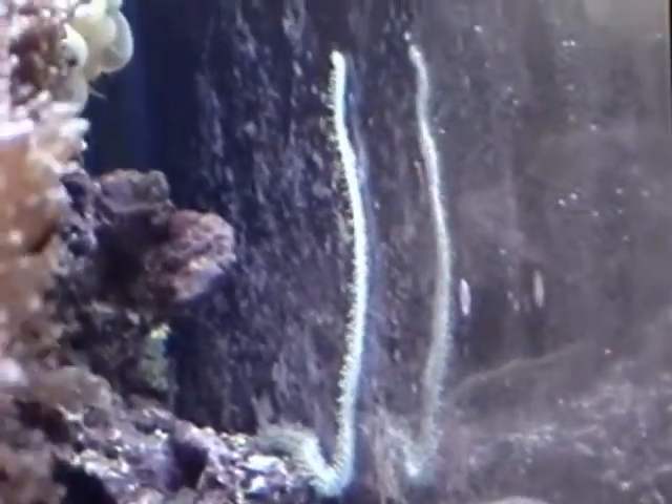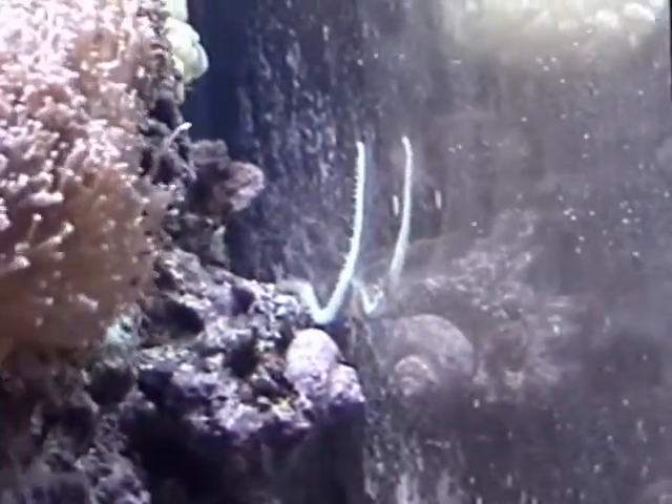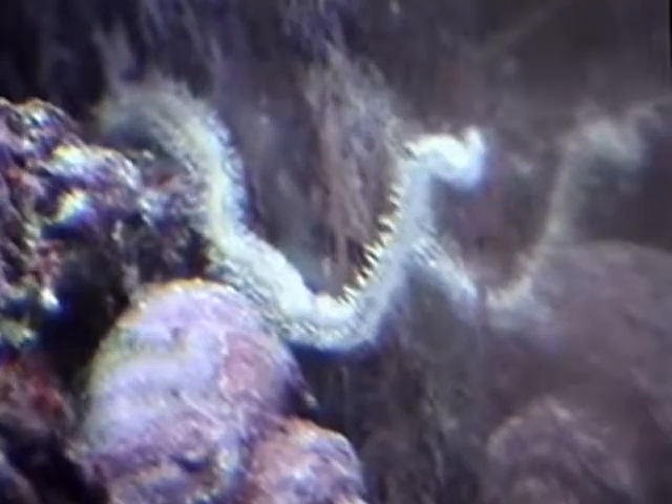I've got several brittle stars. This is one of them, or at least part of them. This is a white brittle star — this is just one of its legs. He's searching around for food. The thing is about four feet wide. I've had it about four years now, and this is just one leg.